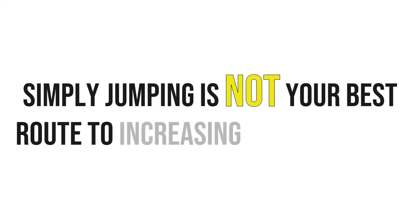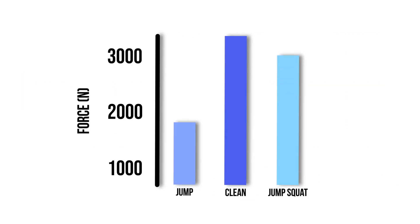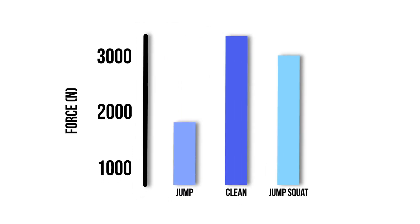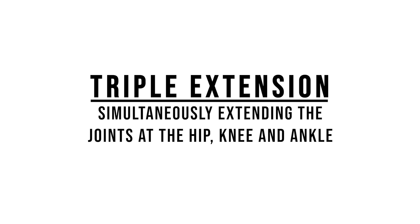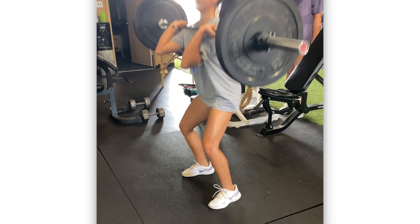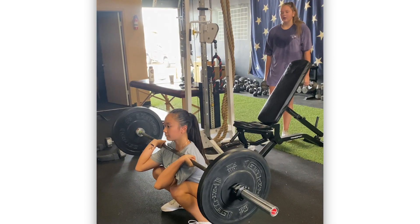But know this — just simply jumping is not your best route to increasing your vertical jump. In fact, a study from 2014 showed that power cleans elicited a significantly greater maximum force than jump squats and vertical jumps, while jump squats elicited a significantly greater maximum force than vertical jumps. The actual movement of the vertical jump is called triple extension — simultaneously extending the joints at the hip, knee, and ankle. The power clean movement, along with other Olympic lifts, takes your strength and helps you develop that strength into quick explosive power.